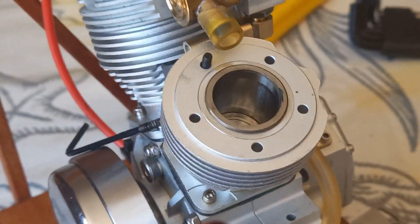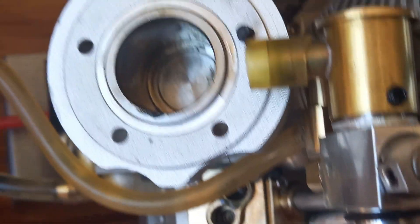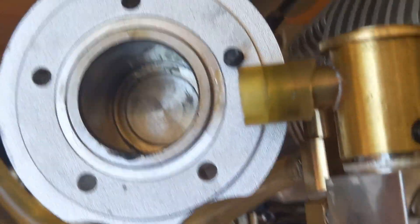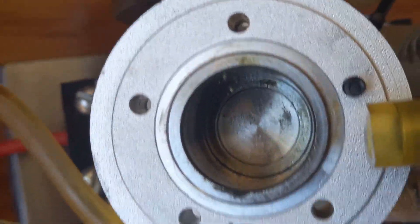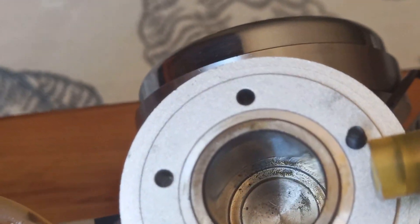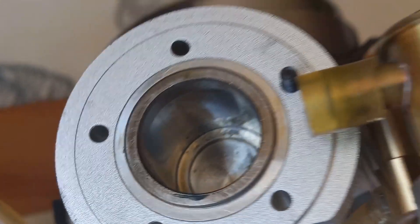That lets me undo them even when they're at a funny angle. When you open this up you really want to check the inside of the cylinder. The machining is excellent and I have no scraping, which is great news — because earlier I did have some problems, I think a bit of rubber got in there and caused it to lock up.